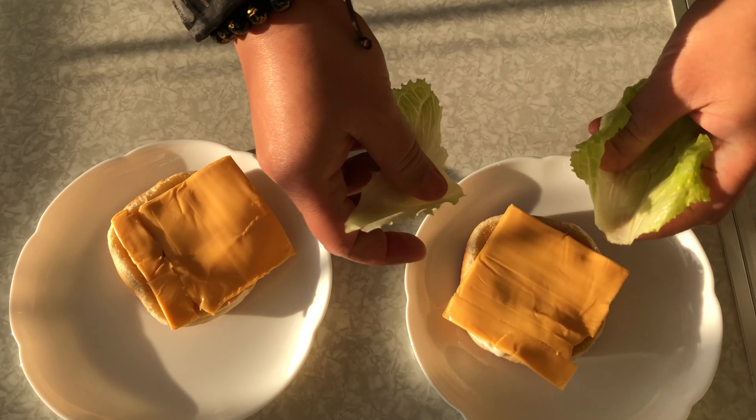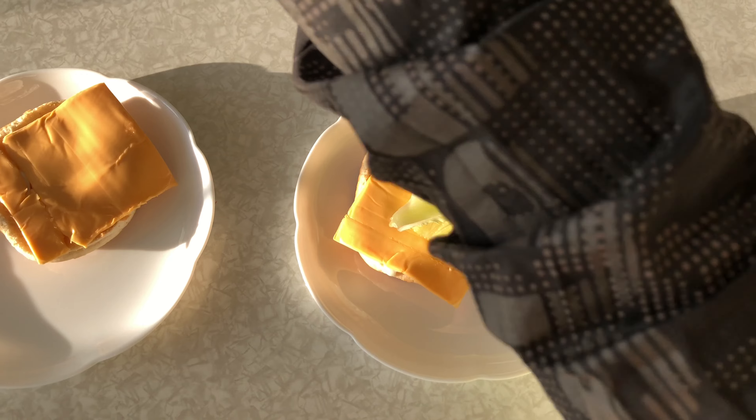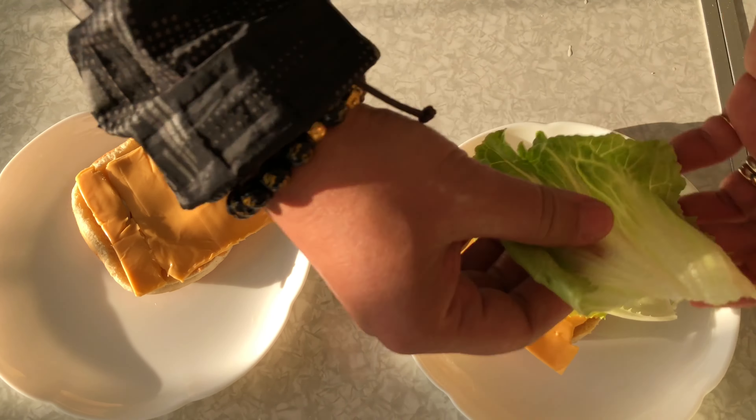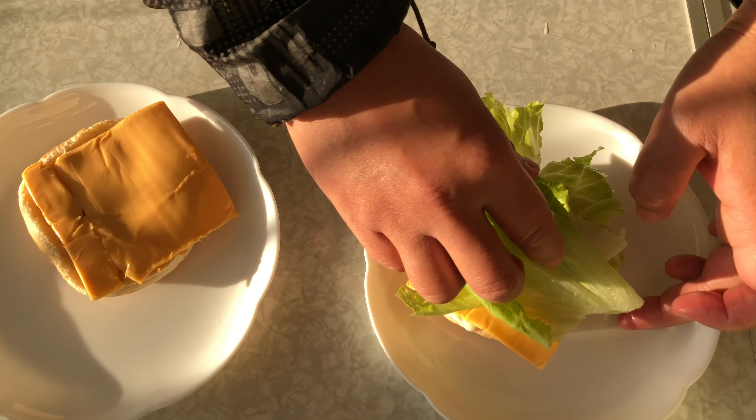Next, lettuce. Fresh from the farm — may tubig-tubig pa yun. (It even still has water on it.)